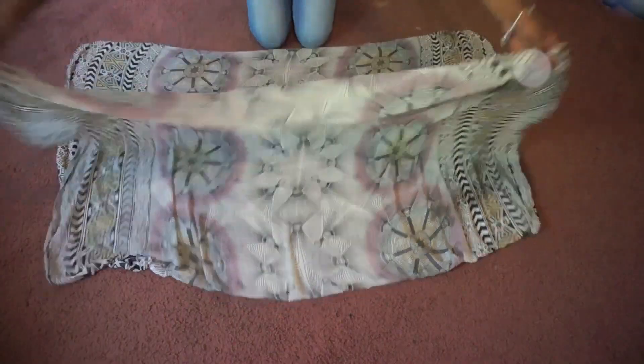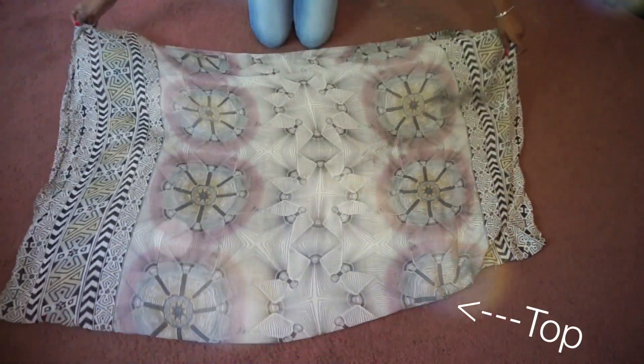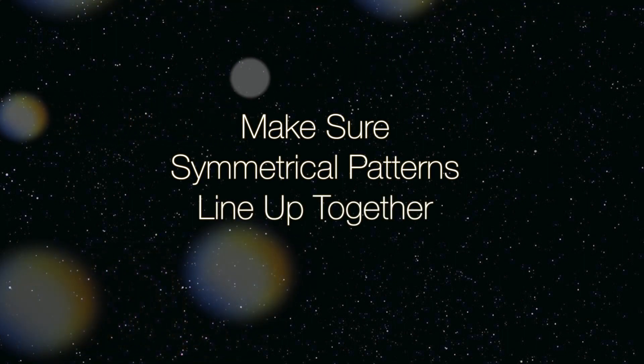First, fold the fabric in half with the pattern facing inside. The fold will be at the top side of the item. Make sure you line everything up, especially if you have a symmetrical pattern like mine.